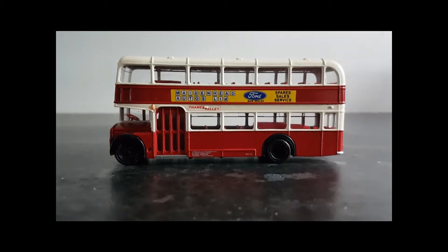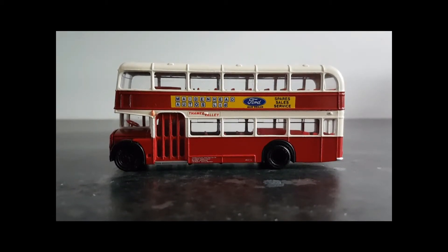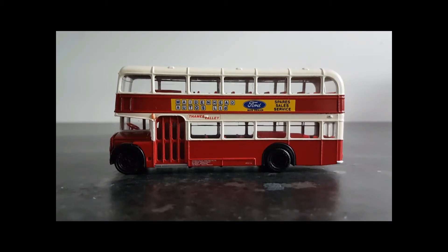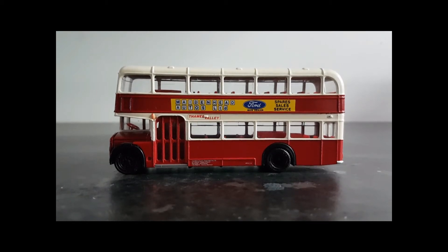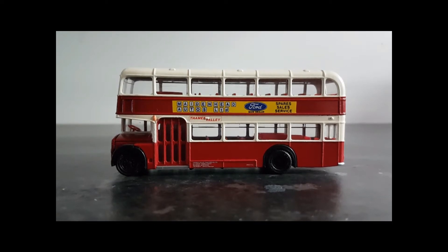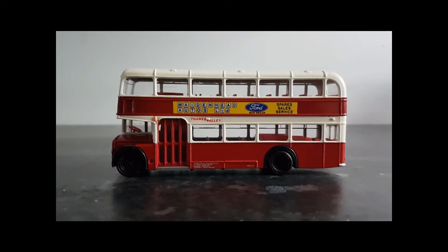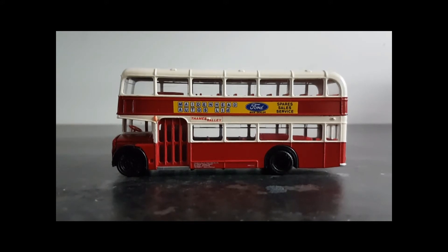Because we have Code 3, it makes logical sense that we also have Code 1 and Code 2. Code 1 usually refers to a model straight from the manufacturer with no modifications whatsoever. Code 2, on the other hand, is usually a limited run produced by a manufacturer for a specific purpose — for example, a bus or coach company engaging a manufacturer to produce a short run of vehicles in their own livery for promotional purposes. And that's Code 2.